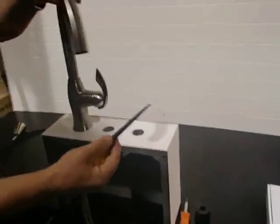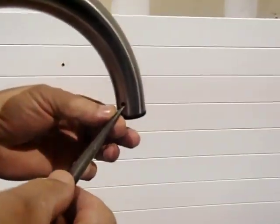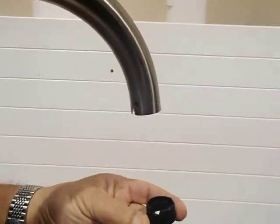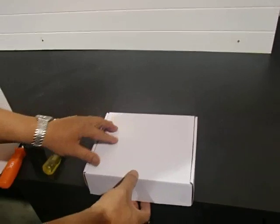Now take your second sharp tool and go behind the spray head. Push in that circle part — the part may break, but it's okay because we are not going to use it. Pull out that black piece and go to the box you received with your new parts.